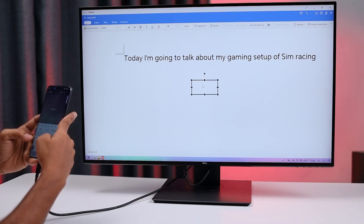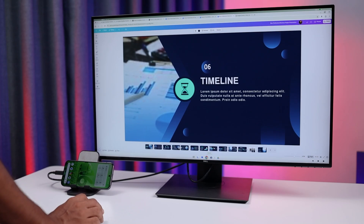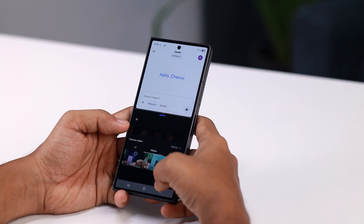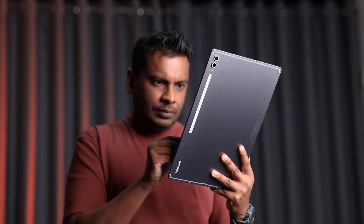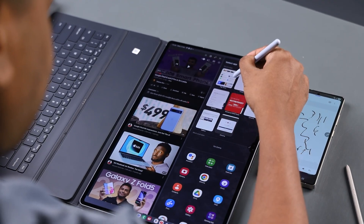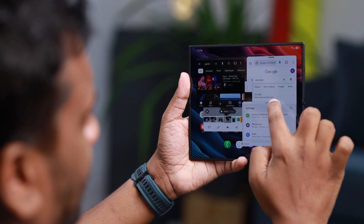Almost every type of office or school work already has a cloud app version, from writing documents to creating presentations. Artificial intelligence will also become stronger and run mainly in the cloud, so we can use its power without needing expensive hardware. This means the future is about easy access — with just an internet connection, you can work, study, play, or create without worrying about your device's limits. The cloud will handle the heavy work for us.